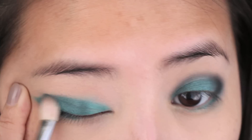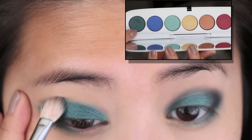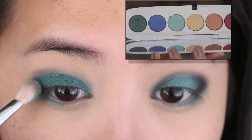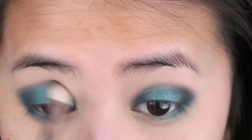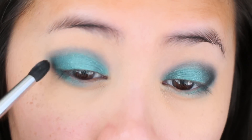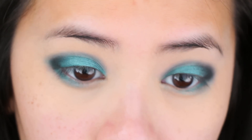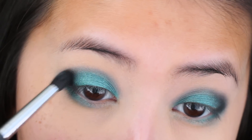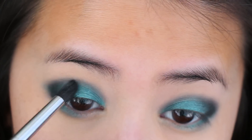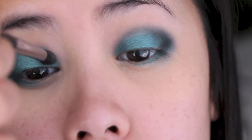Now going in with the darkest green color from the Marc Jacobs Siren palette. You can use any other green color you have on hand that has a little bit of shimmer. I'm applying it on top of the eyeliner and then going past the liner a little bit into the crease area. And then to intensify the outer edges of the eyes, I'm applying a matte black eyeshadow — any matte black will work — going into the outer V and then just blending it into the crease.